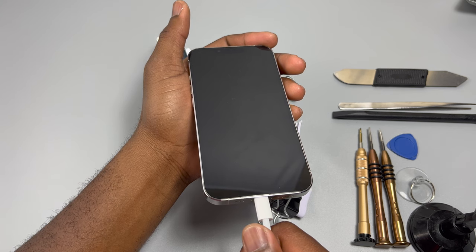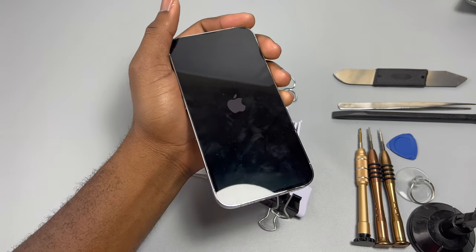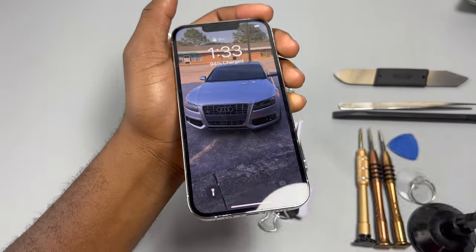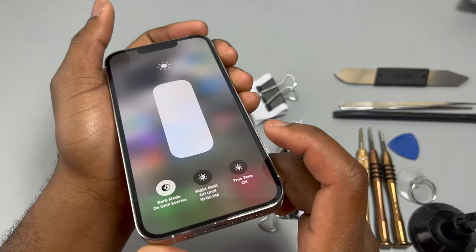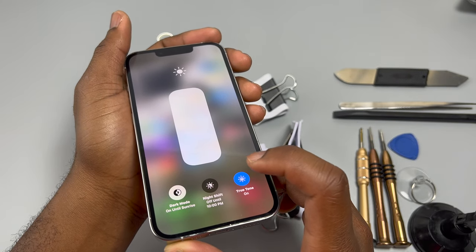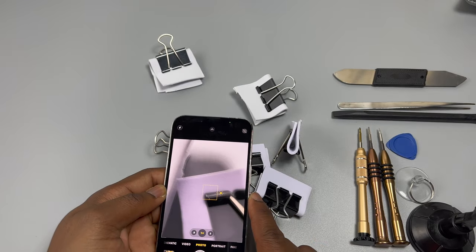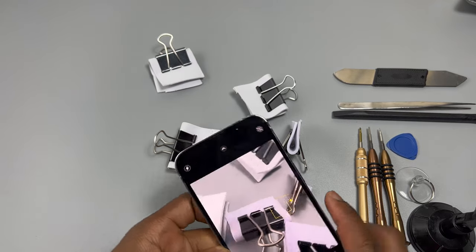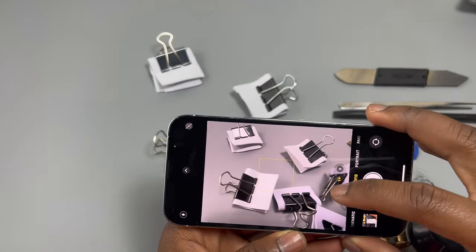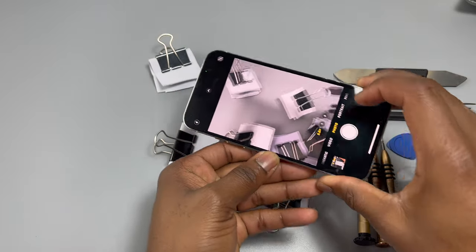One last time, we need the charger to turn on the device. We need to check True Tone and all the features that get disabled if something is damaged, to make sure we didn't damage anything during this repairability video. The cameras — everything is working perfectly. Thank you guys for watching — subscribe, like and share, and I'll see you next time.